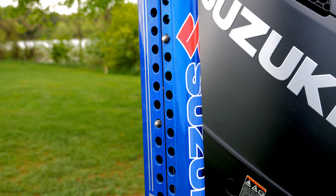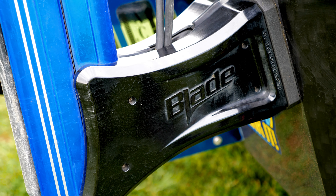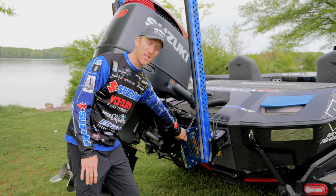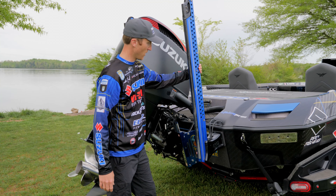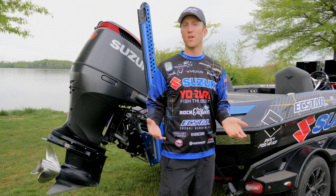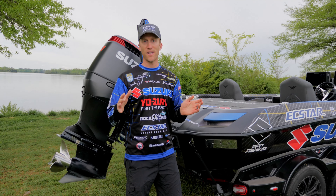I also went with the blue Power Pole blades back here. I love how the Power Poles are mounted directly to the Vexus, so you don't have to have any brackets or anything like that. A lot of other boat brands require mounting to the jack plate, but this one mounts directly on the transom of the Vexus — super rigid. These Power Poles are great in shallow water. It's really good to be quiet in shallow water. If you get a bite or see a fish swirl, drop those Power Poles down and just pick the area apart.